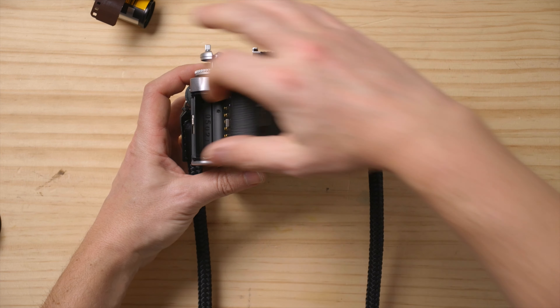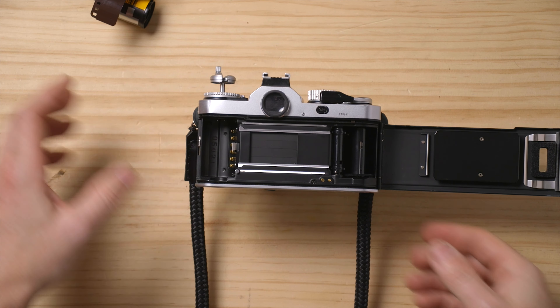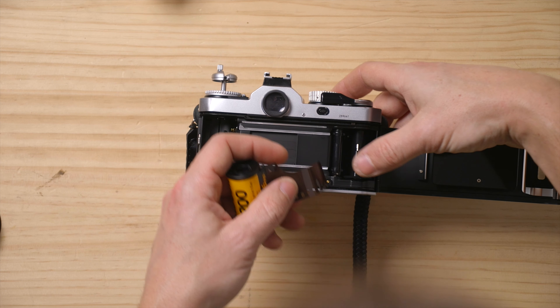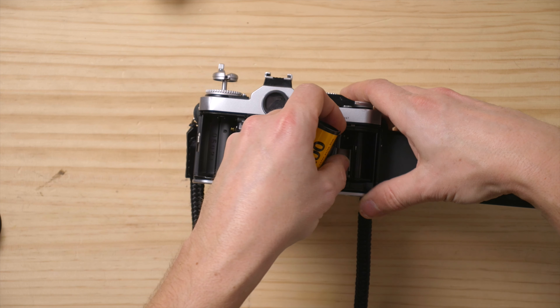To load film on it, it's very simple. We have to lift the film rewind here and pop it open, so it opens the door. Now we have to get a roll of film, and you can advance it a little to put it in an easier place.